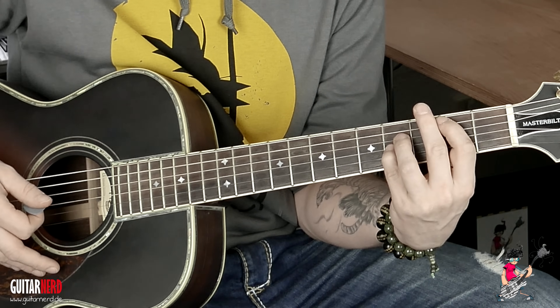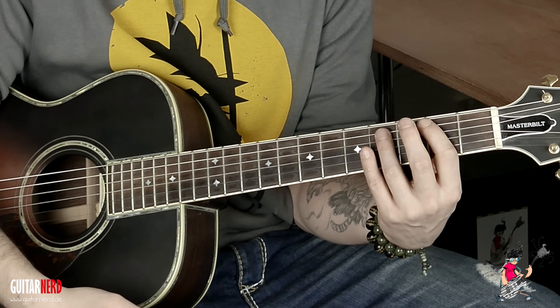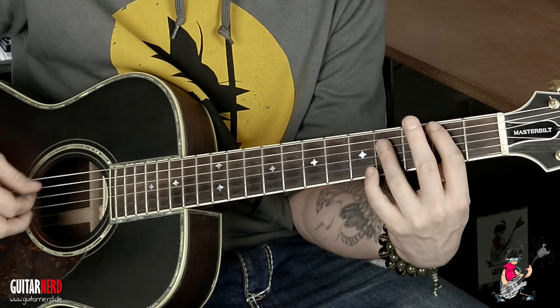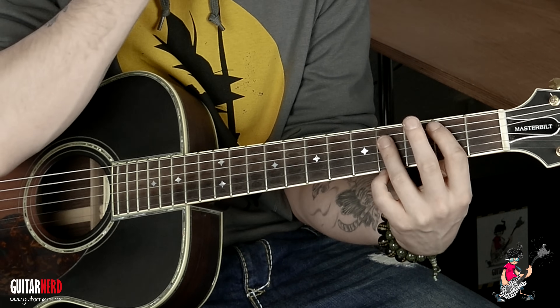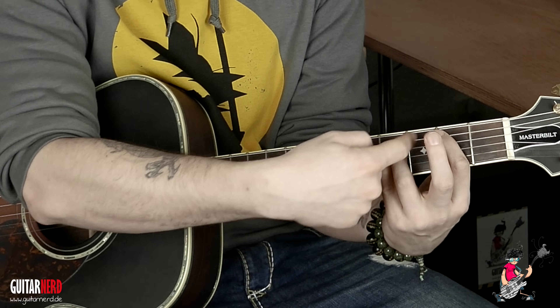1, 2, 3, 4 — und dann fängt es ja mit dem B von vorne an. Das war die Strophe. Jetzt gucken wir uns nochmal die Strophe an mit Komplettakkorden, also mit Dur und Moll. Das heißt, wir haben das B — verwandeln wir in ein Dur-B.